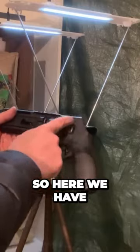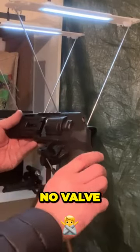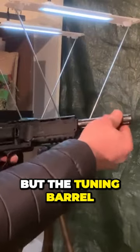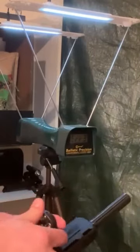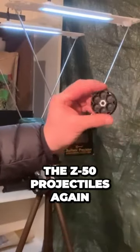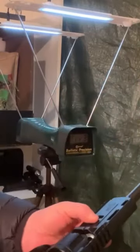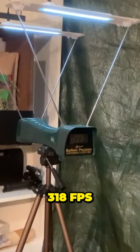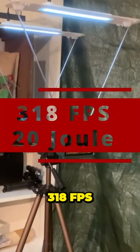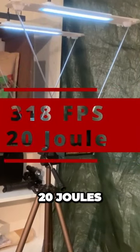So here we have the open valves, no block, no valve, no Z extension, but the tuning barrel — otherwise nothing has changed here. We load the Z50 projectiles again. 318 FPS, 20 Joules.